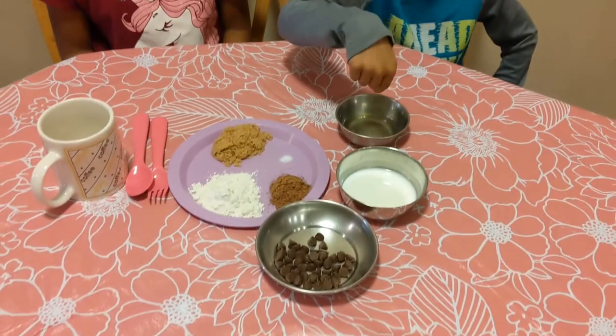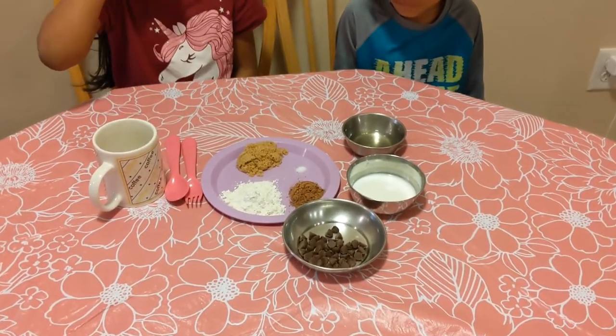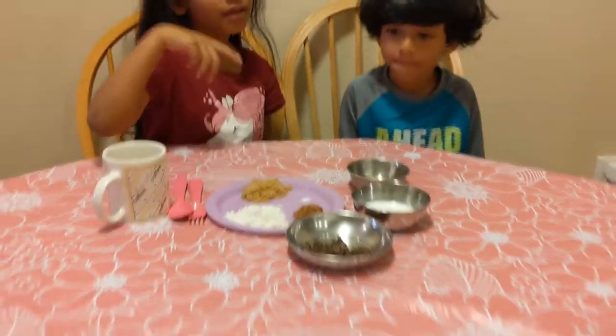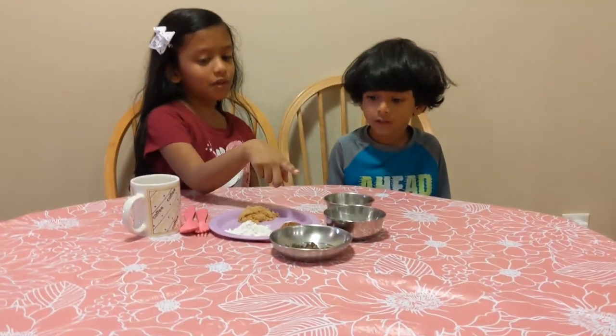There's 1 tablespoon of chocolate chips or chunks — we pick chips — 1 tablespoon of milk, and 1 tablespoon of sunflower oil.